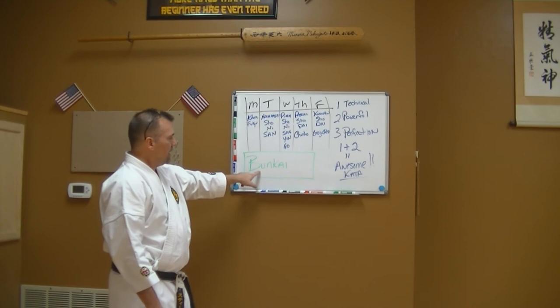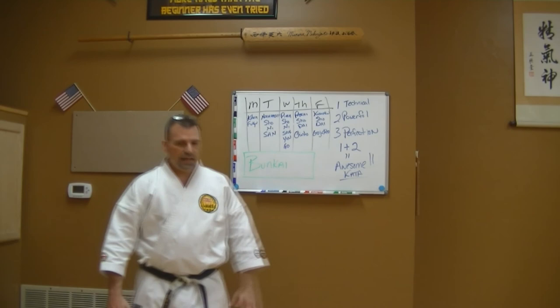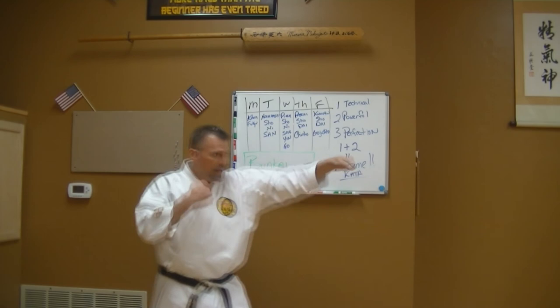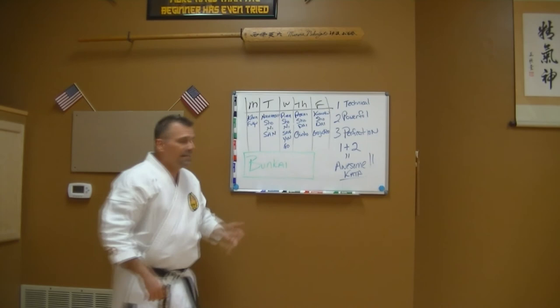After going through all the scheduled kata, I'll pick one individual kata and think: how can I apply these movements against somebody attacking me? I start with the attack, not with what I'm doing in the kata. For example, the opening move of naihanchi shodan — I'm not going to start with that movement; I start with their attack. I defend against somebody throwing a jab and a hook. They throw the jab — I block; the hook comes — I block, then I strike them in the groin and hit them in the face with an elbow. That's bunkai.